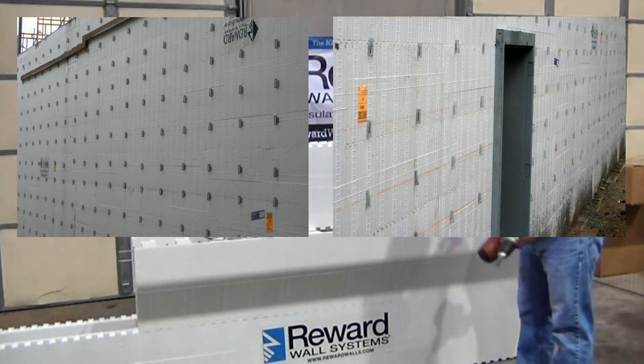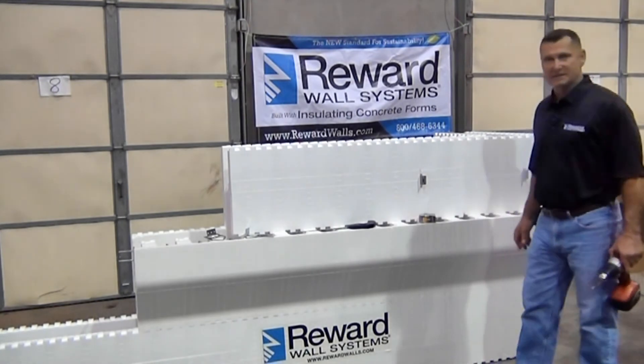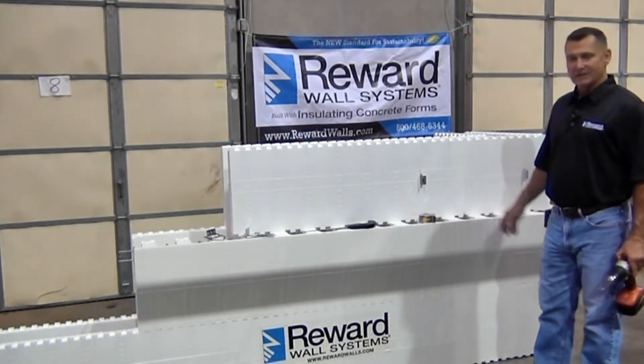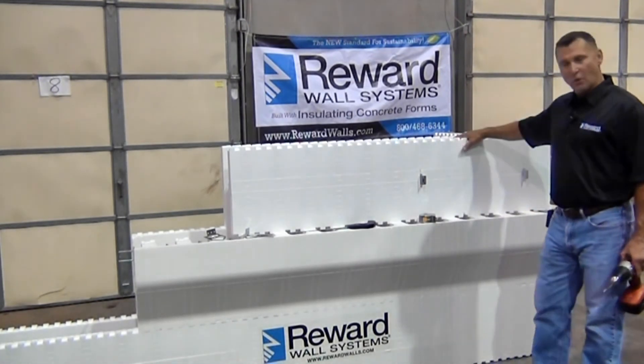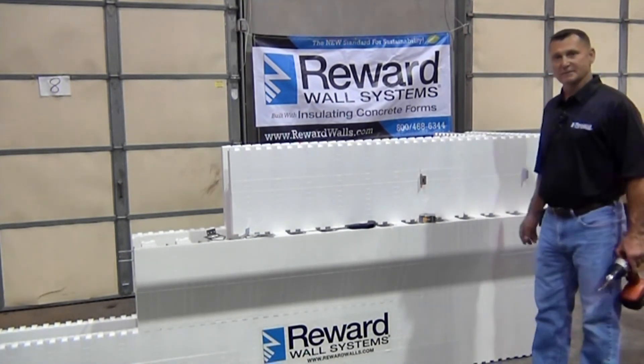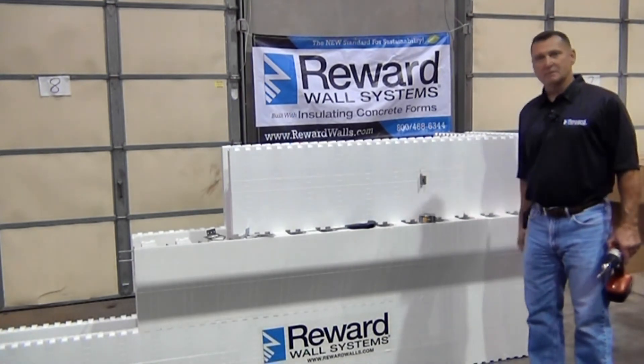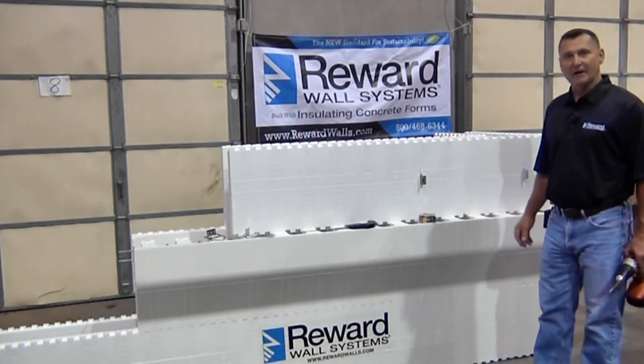The other nice thing about the tie key is it will work in any type of ICF form — it's not just for Reward Wall Systems. It's available to work in any ICF wall system. Great product, solid attachment — it's one of a kind out in the market.